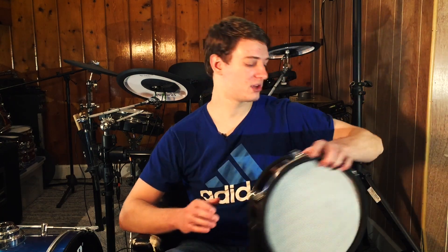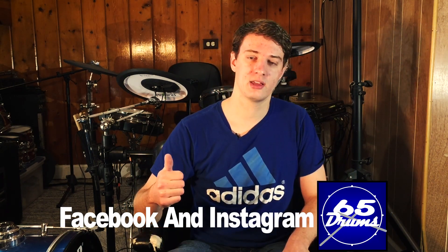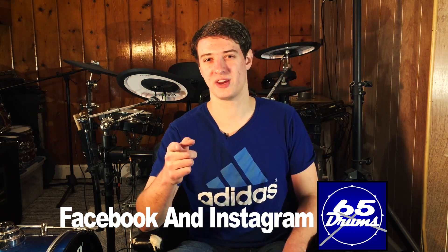Thank you for watching. I make a new video about electronic drums around twice a week. To keep on top of those videos, be sure to subscribe down below. Also give this video a like if you enjoy this channel, because it really does help me out. I will see you guys next video.